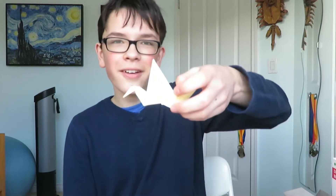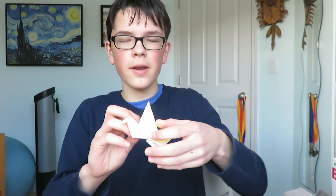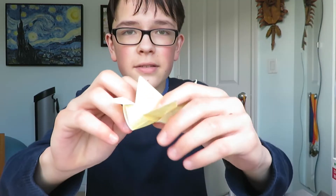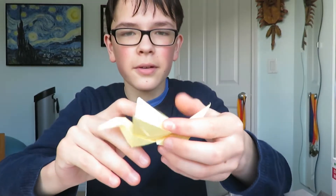Hey everyone, today we're gonna fold a crane. No, just kidding. It's kind of a combination between a crane and a traditional boat because there is the middle flap and then the wings are kind of folded like a boat. So I guess you could call it a crane that looks like a boat. Does it look like a crane? No, it looks like a boat. Is it a boat? It's a crane that looks like a boat. Well, that wasn't a reference to anything whatsoever, but I will show you how to make this crane that looks like a boat. So with that out of the way, enjoy.